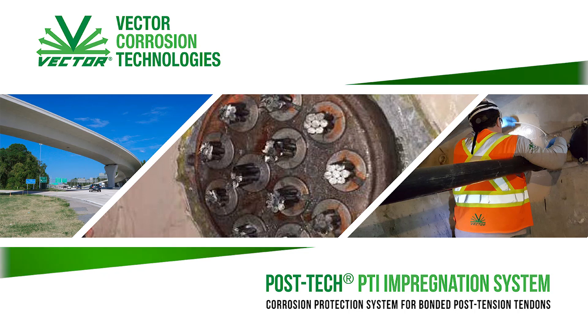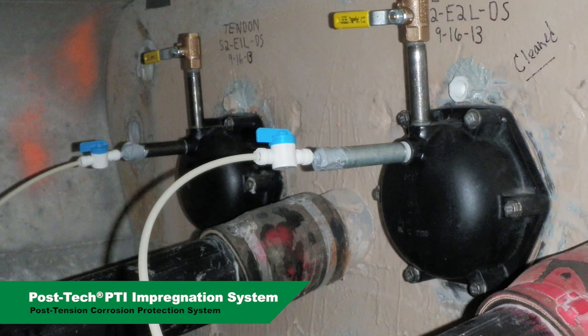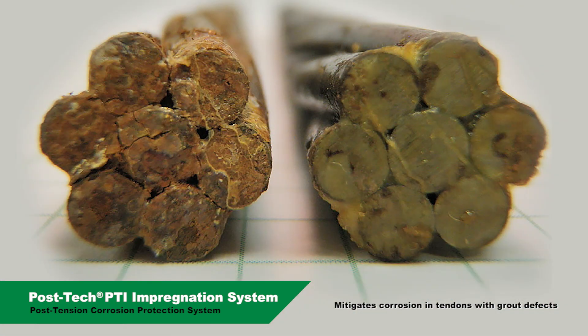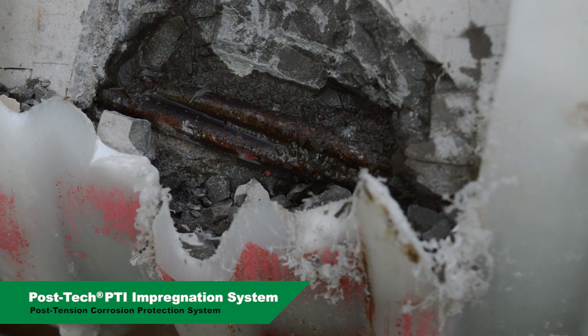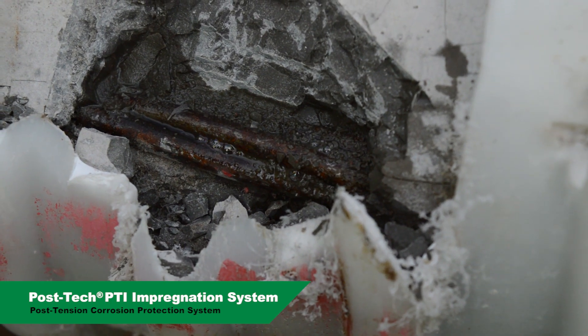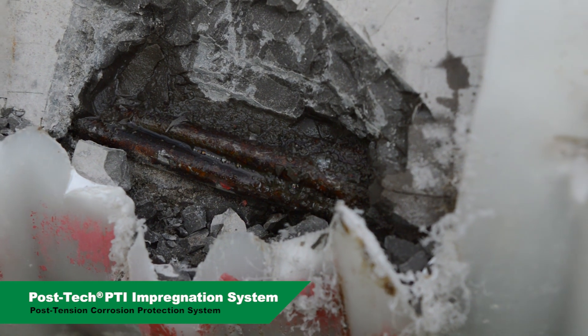The POST-TECH PTI impregnation system is specifically engineered to mitigate corrosion in bonded post-tension tendons. The impregnation material is applied under pressure and travels along the length of the strands to mitigate corrosion in tendons with grout defects such as segregation, soft grout, chloride contamination, and voids. The POST-TECH PTI system uses the naturally occurring interstitial spaces in high strength steel strands to deliver a formulated low viscosity dual action hydrocarbon silicon polymer resin.